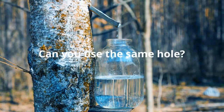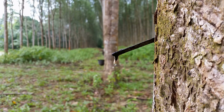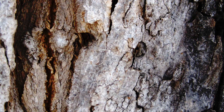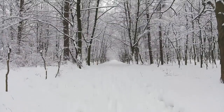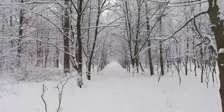Can you use the same hole for collecting sap on the tree for multiple seasons? No, because the tree tries to heal itself and it actually makes a rotten, dead spot in the tree, so the sap doesn't flow through that area anymore. It reroutes — they've lost that vein of the tree. It's like when you get an intravenous line and they put it in different areas; they don't want to go back to the same hole.